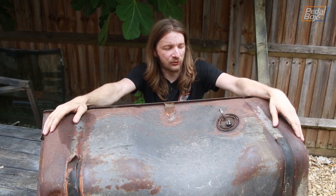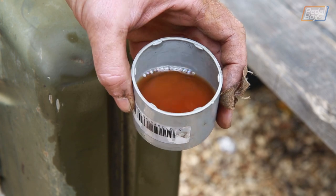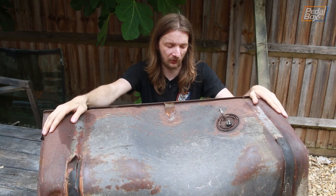Here it is — the fuel tank's out of the car and we've just drained about four gallons of what looks like fine shed-grade varnish out of it. It's looking pretty healthy on the outside in places, but what was inside it definitely isn't too great.